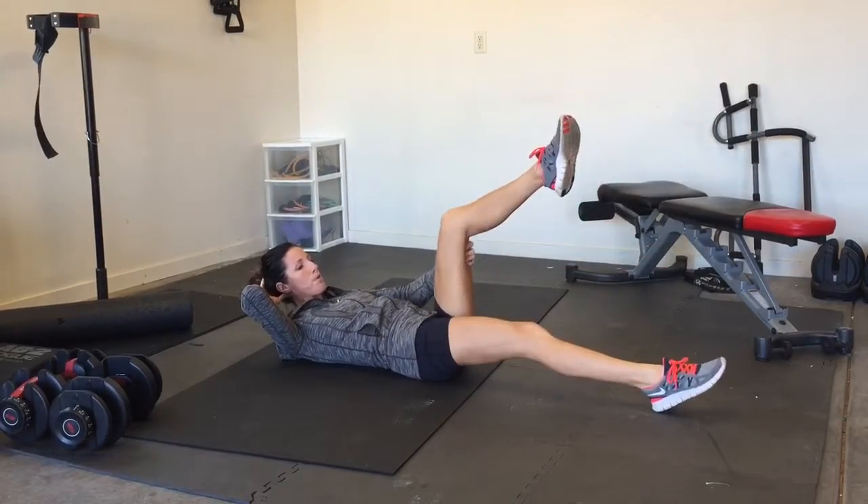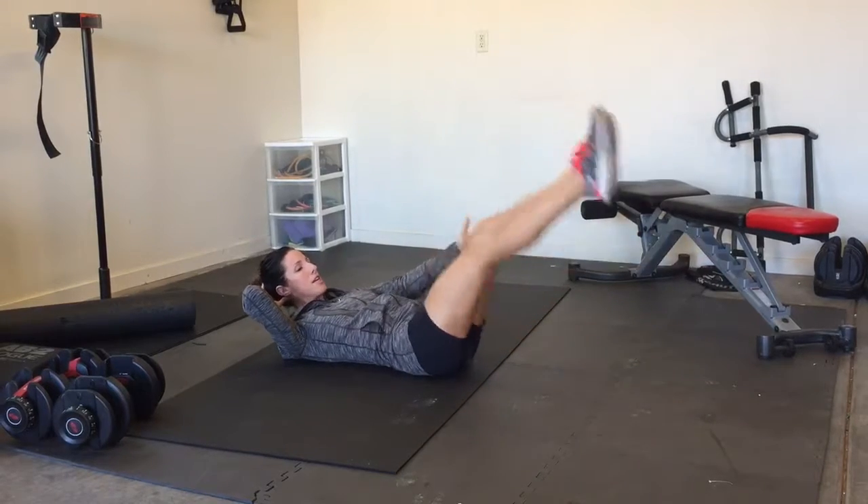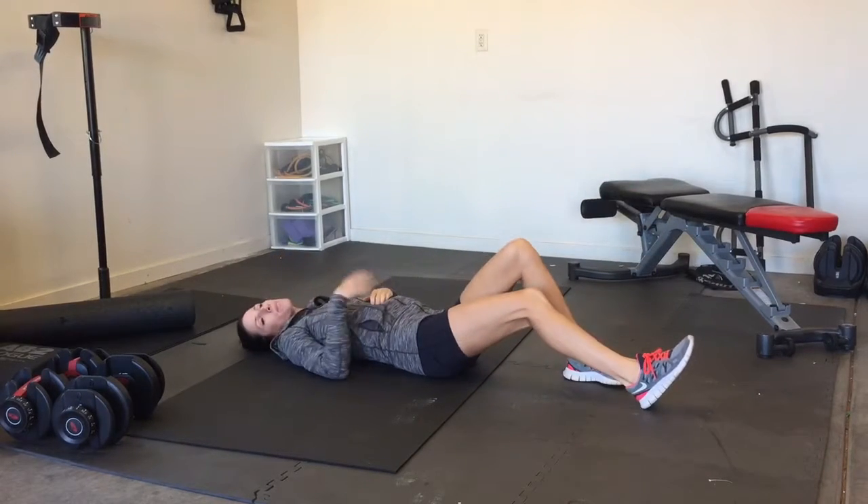Beginners, you can drop your feet. And then once the 30 seconds is up, you rest for 10.